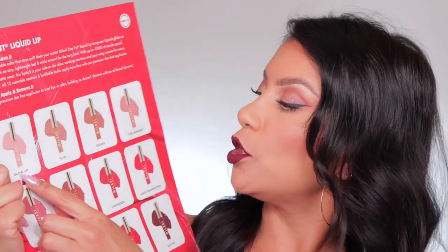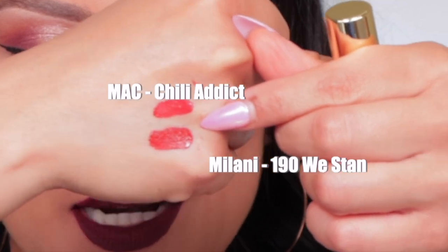I try to exfoliate once a week but that doesn't always happen. The shades I like the most — I like them all except Glow Up and The Moment, which didn't really go well with my skin tone. My favorites are 190 and 160 — wow. I thought this could be a dupe for the MAC liquid lipstick. Definitely the formula is very similar. MAC has that same drying feel but it's also smooth at the same time. MAC and Milani undertones are different, but they're on the same page. They're extremely, extremely pigmented and they dry down fast.